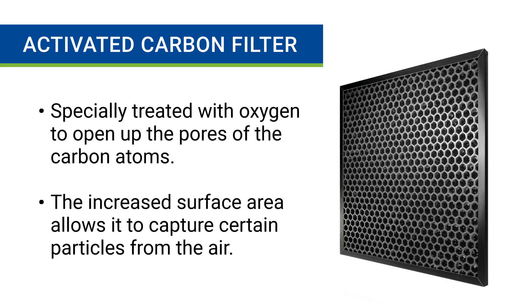One of the least understood filters on an air purifier is an activated carbon filter, which also goes by the name activated charcoal filter. And although it's misunderstood, this filter is actually one of the most important filters you can have on an air purifier. What makes a carbon filter activated is that it's been specially treated with oxygen to open up the pores of the carbon atoms. This process increases the total surface area of the charcoal so it can capture certain particles from the air.